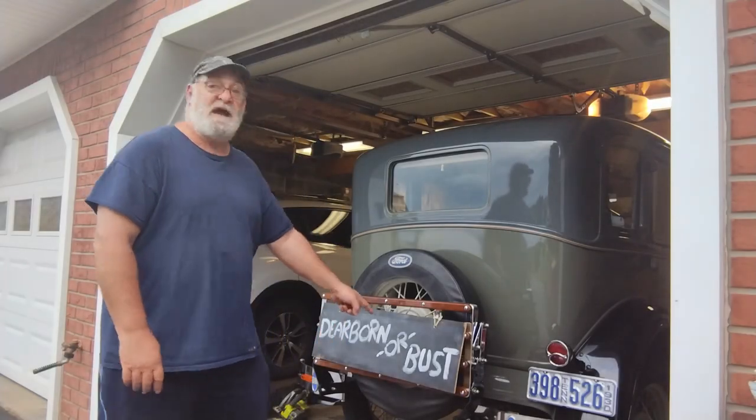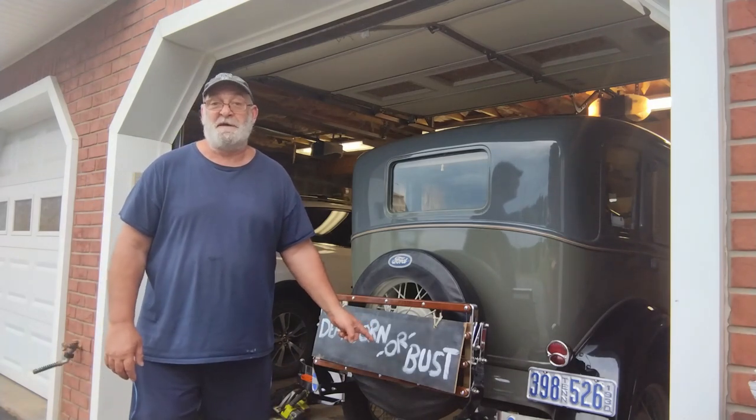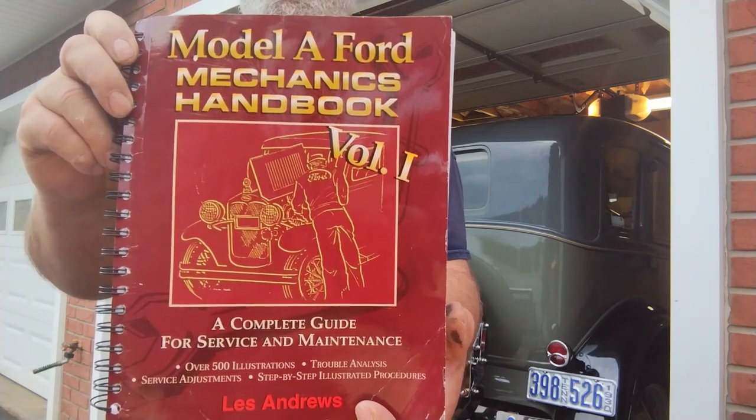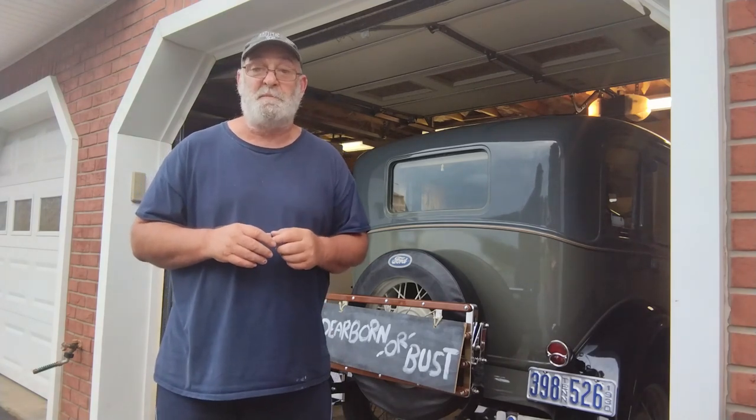Hey friends, welcome to the page. I'm getting Betty Lou ready to go to homecoming — she's going to Dearborn, Michigan for the old car festival. We're going to go through our manual right here. If you own a Model A and don't own one of these, you need to get at least this book. I highly encourage you to get all three. This should be in your vehicle when you're out on the road — it's kind of like your bible for a Model A. We're going to walk around, crawl around, get underneath, and look for things that are loose.